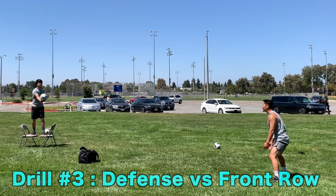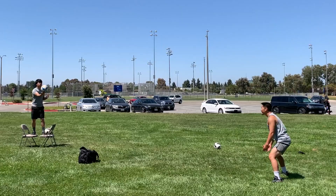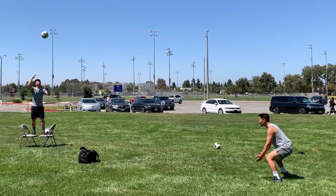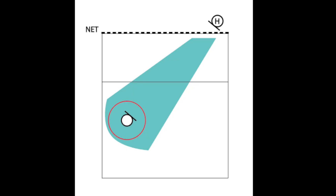The third drill is defense against an attack. Stand on a platform — whether it's bleachers, a table, chairs, etc. — in order to simulate a higher contact point for a spike. Just make sure whatever you're standing on is stable. If you don't have access to a stable platform, you can perform this drill just by standing on the ground. Mark out a digging target and baseline so you have a point of reference, and place your target 5 to 10 feet off the net and in the middle of the court.